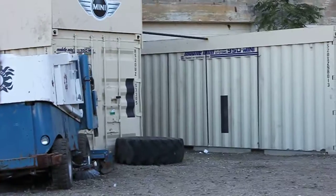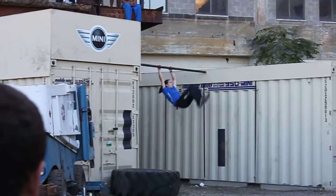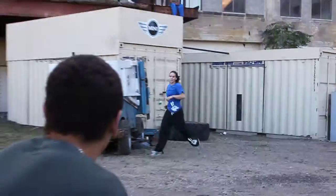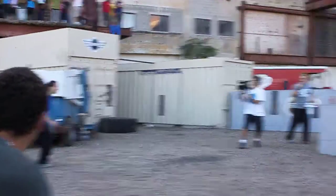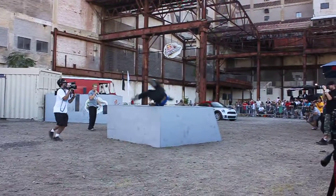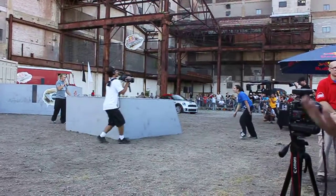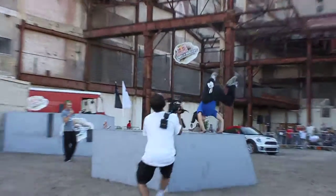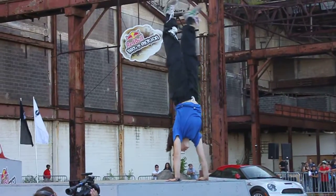Big drop right there, you guys. A little chase to the next bar. A little shoulder roll up to the top to get some air. Pressing into a straddle handstand.